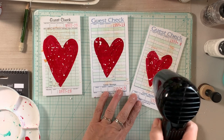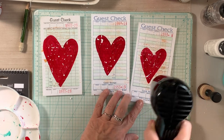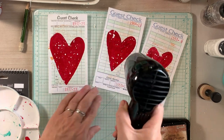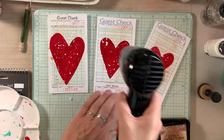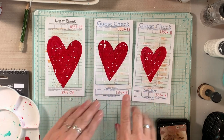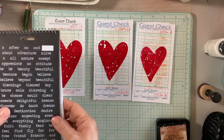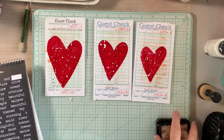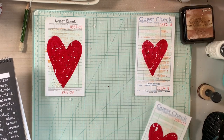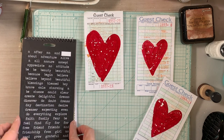This doesn't take very long to dry, but I went ahead and used my heat tool, just going over it quickly to get it dry so that it doesn't spread. I recommend taking your time in between layers, or if you're working on multiples, set some aside to dry and rotate. They're dry enough now so I can add some of my Big Chat stickers.